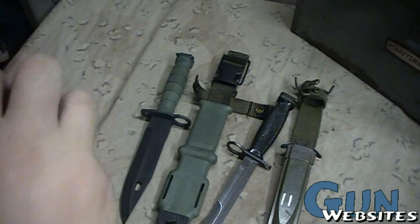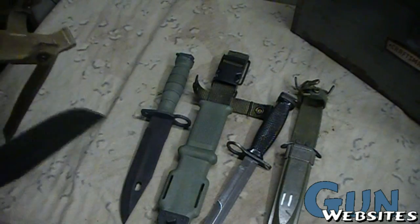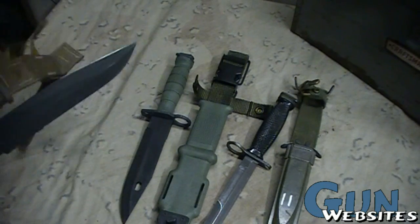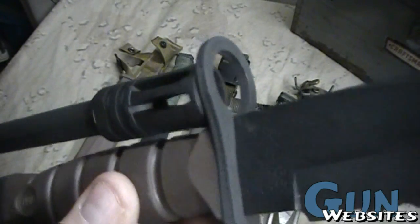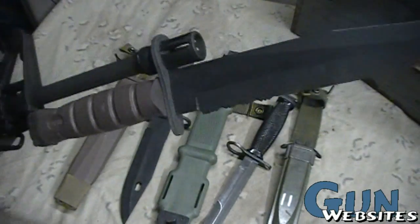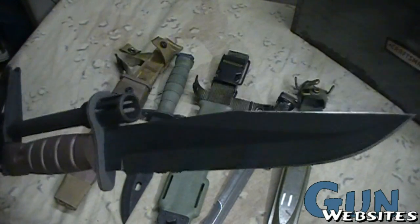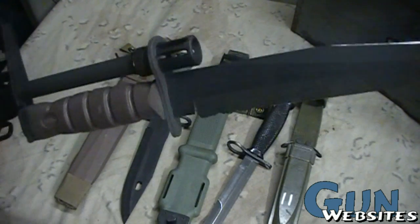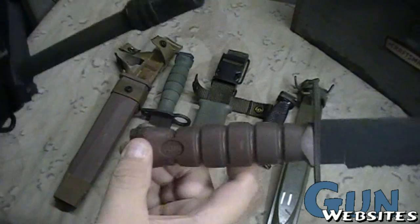And then the USMC OKC-3S. Again, the ring goes around the muzzle, locks in the back, and laid down — very menacing. Definitely my favorite of the M-16 bayonets.